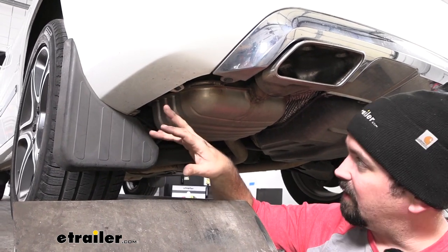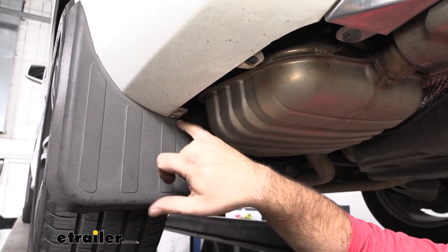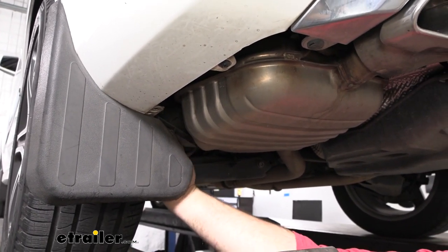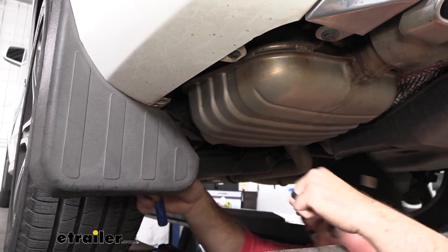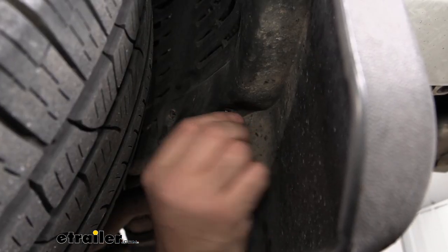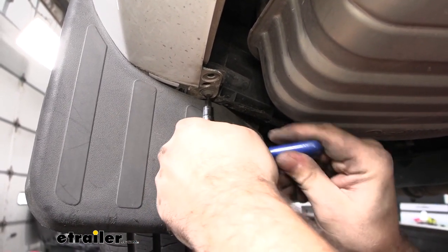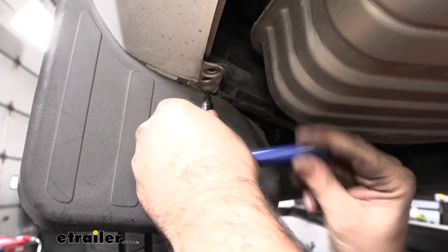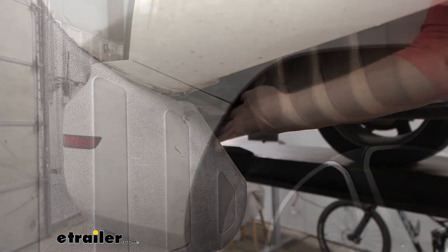Now we'll head to the side — there are two T20 screws to remove. One is easily accessible; the other is actually tucked behind the mud flap, so if you have mud flaps you'll need to remove them. There's a series of Phillips screws attaching it on the back side — it's pretty tight between the tires, so I'm using a small ratchet with a quarter inch bit. Your mud flaps may have some double-sided adhesive from the factory. I'm just pushing this back enough to give access to that T20 screw. We'll get this removed then repeat on the other side.